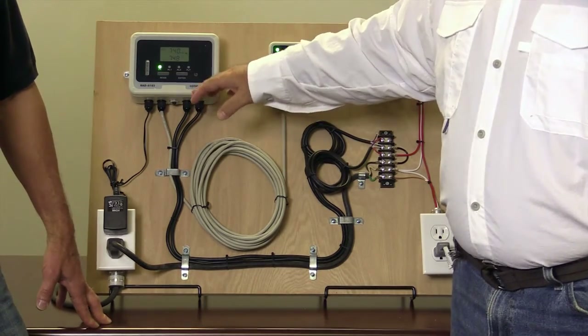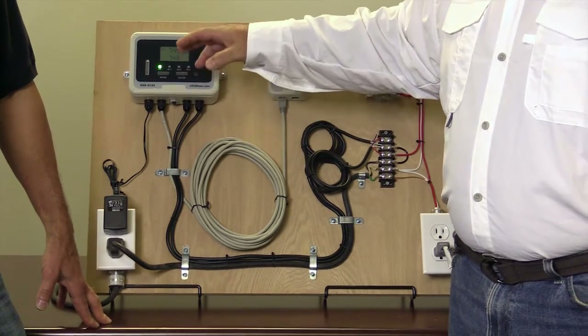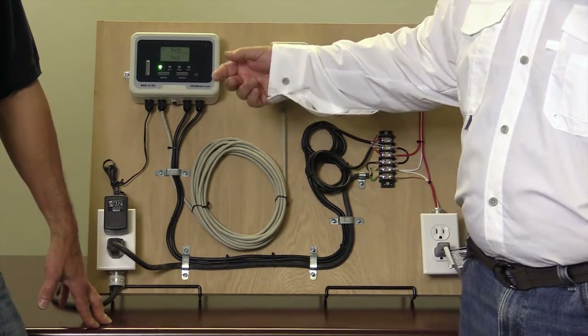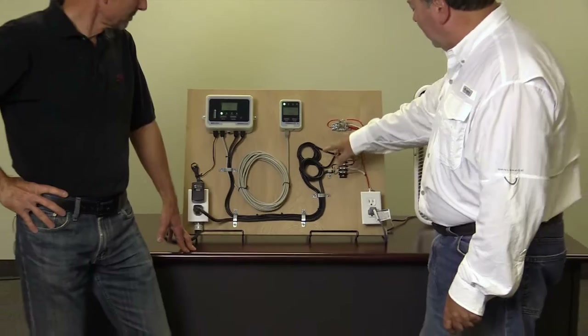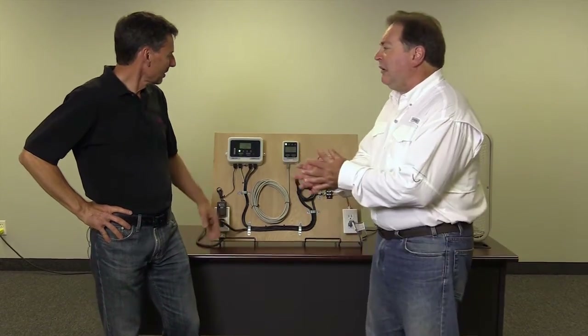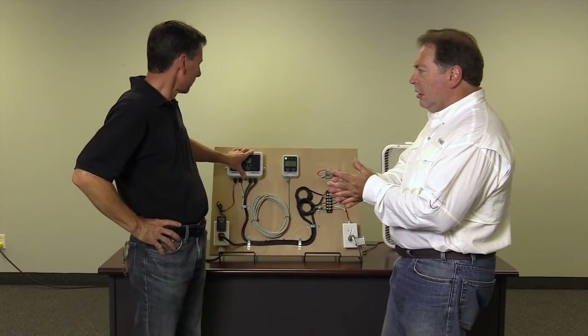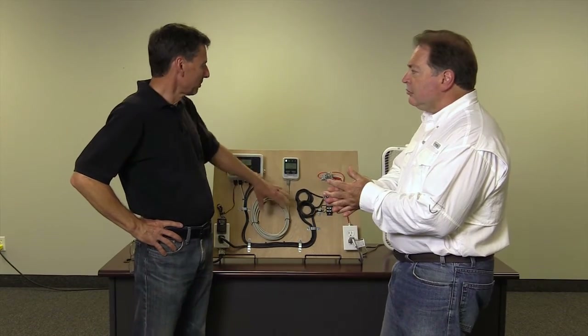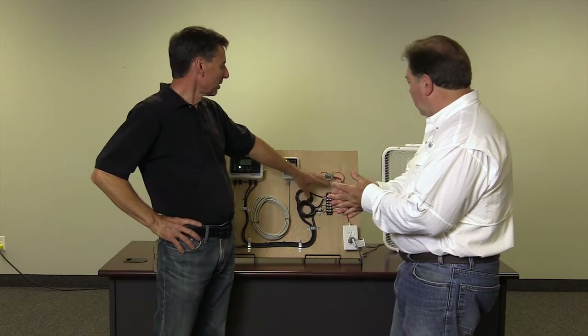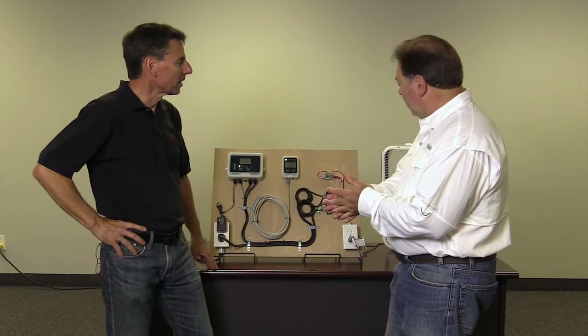With this remote unit you also get two alarms, marked alarm one and alarm two, and they're actually two relays. Those relays come around here and they're tied into this bus bar. The relays themselves are only good for three amps, so we have to step it up to a 10-amp relay, which allows us to run a remote fan or exhaust.